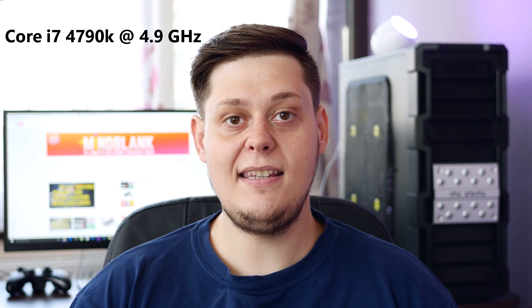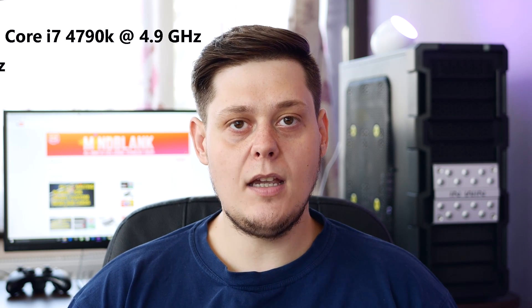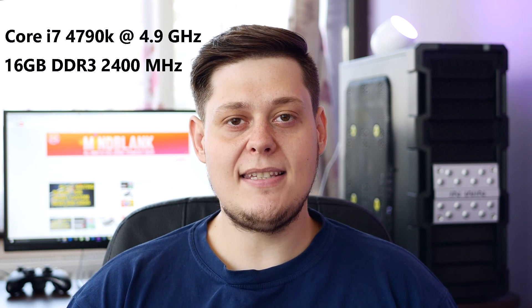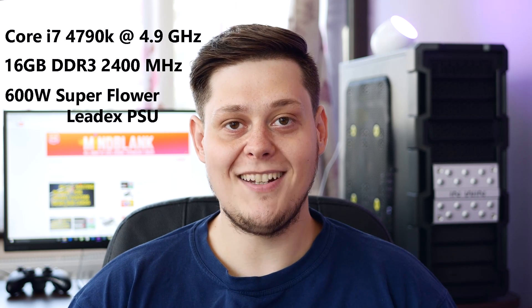As for the test system, I'm using a Core i7-4790K overclocked to 4.9 GHz, paired with 16GB of DDR3 2400 MHz RAM, and I'm using a 600W Superflower LIDEX power supply — not that the card is a power hog, but anyway, enough about that, it's on with the benchmarks.